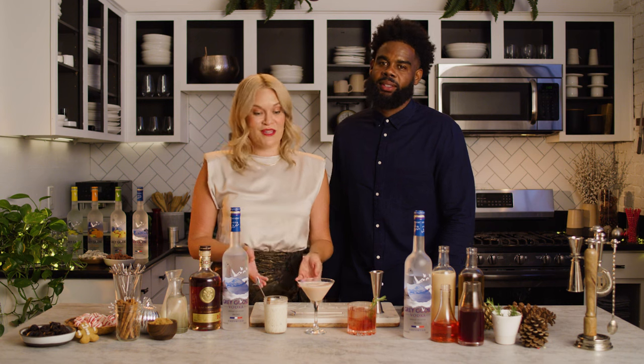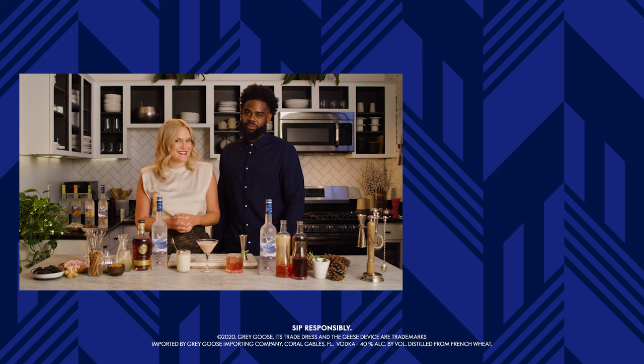Alright everyone, hopefully these three super easy to make cocktails at home give you some holiday cocktail inspiration this holiday season. Please click below to see more recipes like this.